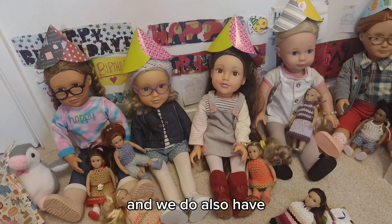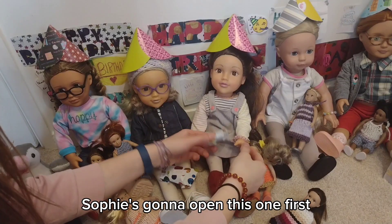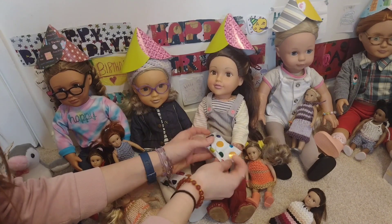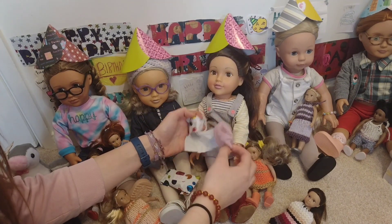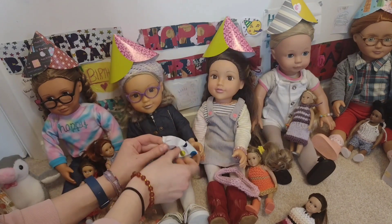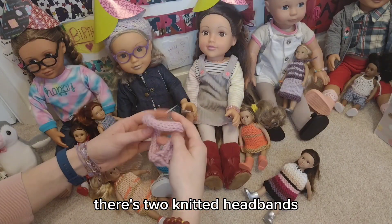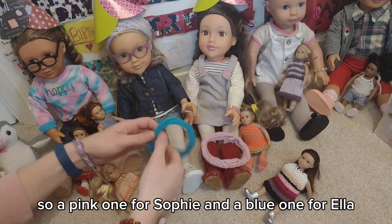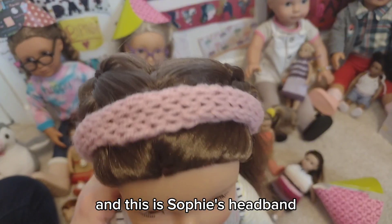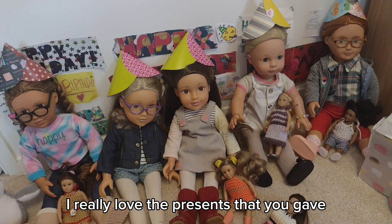We also have a present each from Butterfly OG dolls. Sophie's going to open this one first. There are two knitted headbands — a pink one for Sophie and a blue one for Ella. Here's Ella's headband, and this is Sophie's headband. Thank you so much Butterfly OG dolls, I really love the presents that you gave Ella and Sophie.